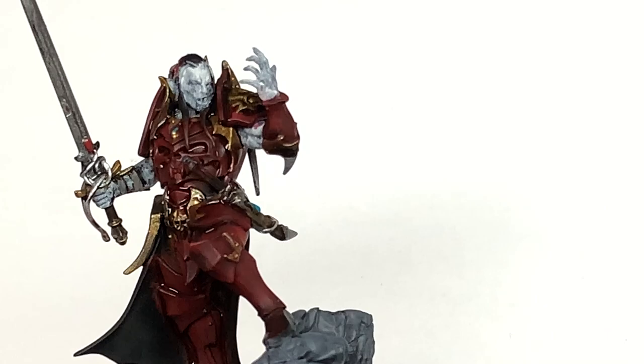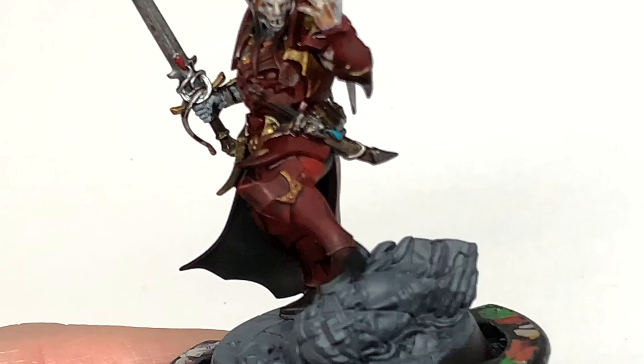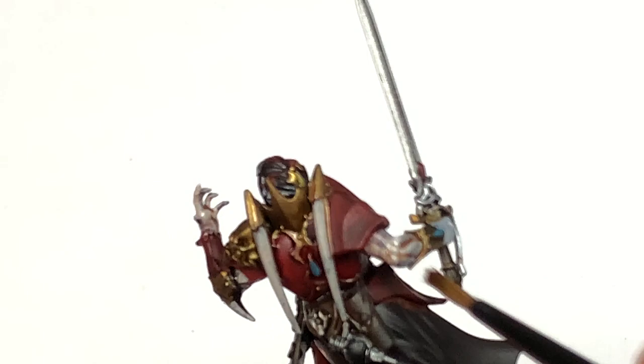Reikland Flesh Shade — we're going to give his skin a reasonable coat of this. You don't want to put too much on and get it too dark, but you do want enough that it brings out the details. Then when you paint on those Deepkin Flesh highlight layers, it'll bring out the paleness of the skin whilst keeping the shade in the recesses.